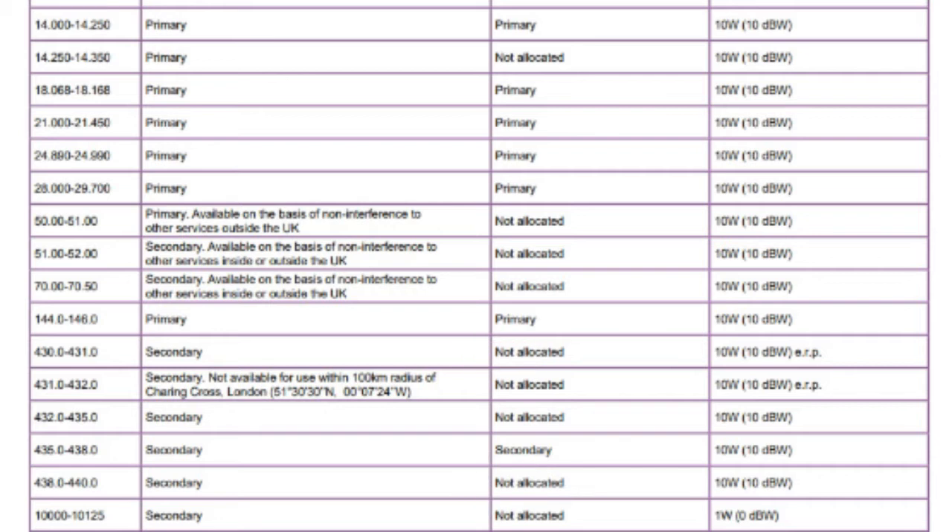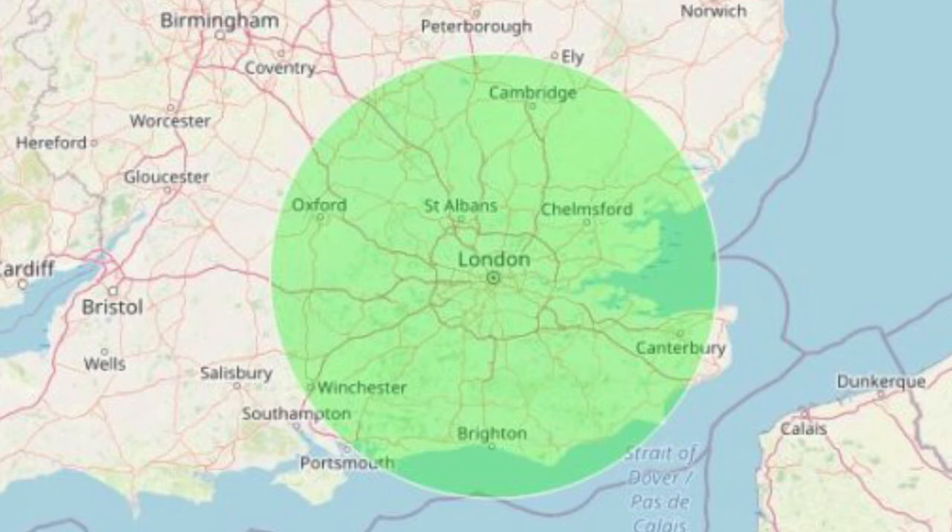There are some exceptions and the reason you're given this in the exam is you'll need to refer to them. A common exam question concerns the frequency range 431 to 432. If you look in the second column it says secondary, not available for use within a 100 kilometre radius of Charing Cross. Charing Cross is a known central point in London. The primary user for this frequency range is the MOD, and for that reason you cannot use those frequencies within 100 kilometres of central London.